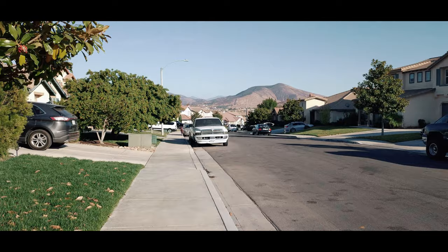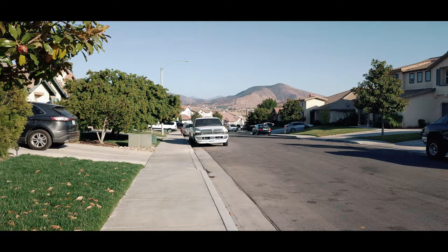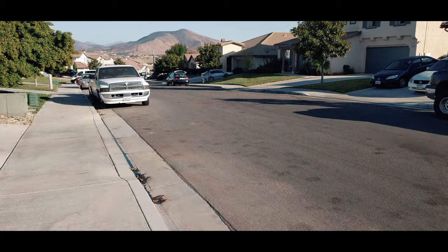So that is me just walking around without trying to be particularly smooth — no ninja walk or anything like that, just normal walking down the street. As you can see, I think the footage is really stable.